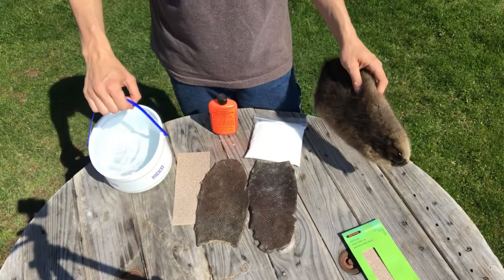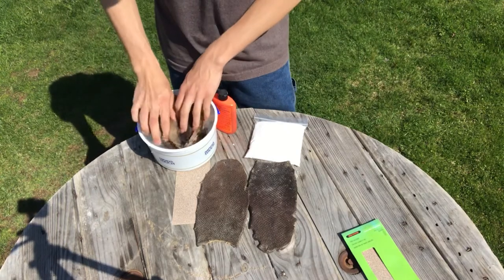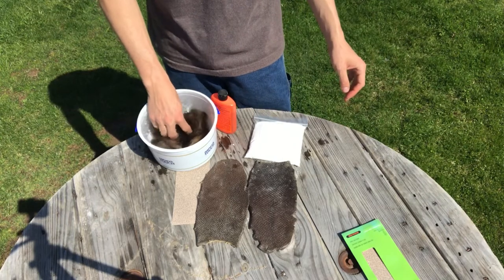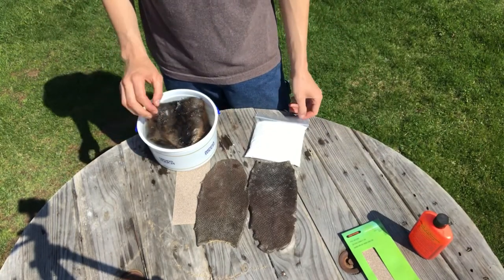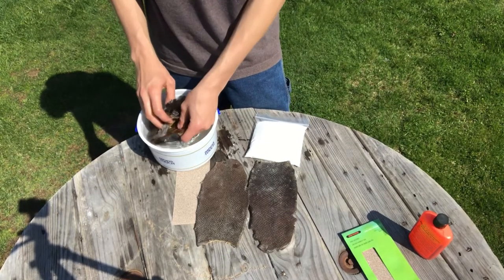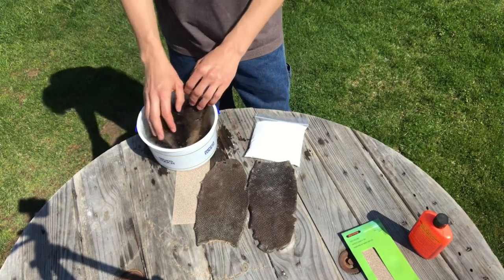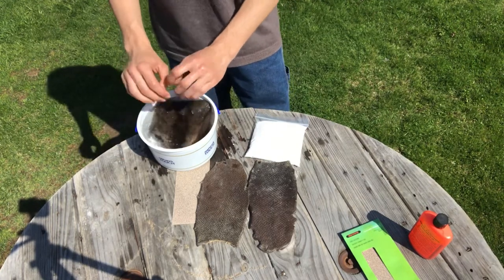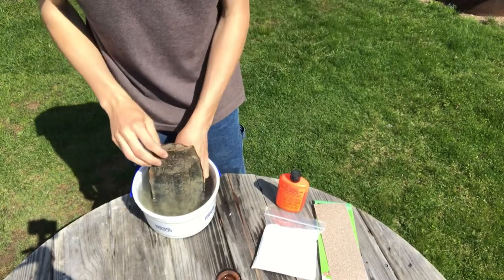You're also gonna need a bucket of water. You never want to use hot water — just room temperature. We're just gonna stick the hide in the water, and what this is gonna do is soften the skin up, because right now it's been sitting in the basement all winter and the skin is dry. We stick it in the water so the skin becomes soft again, like the day I skinned it. We're just gonna wait about ten minutes or so until it's pliable.